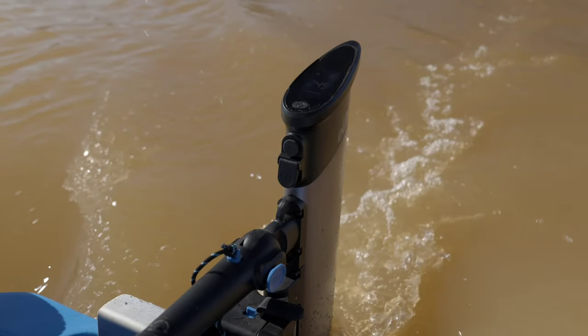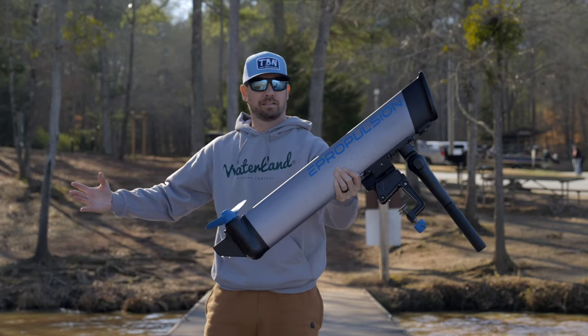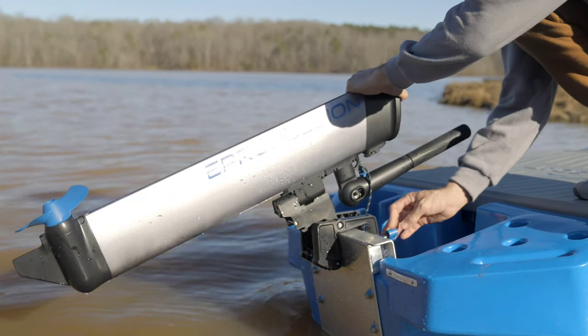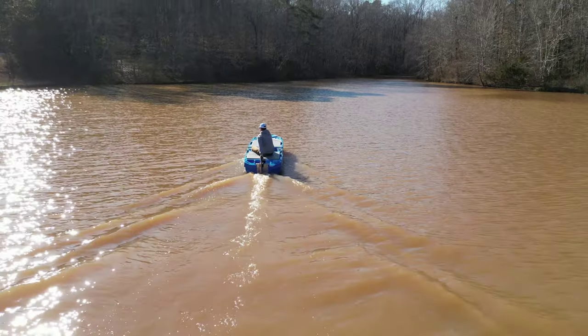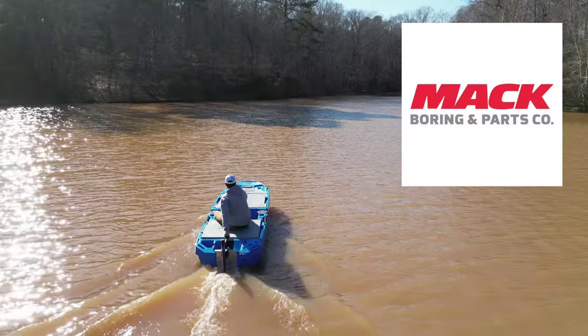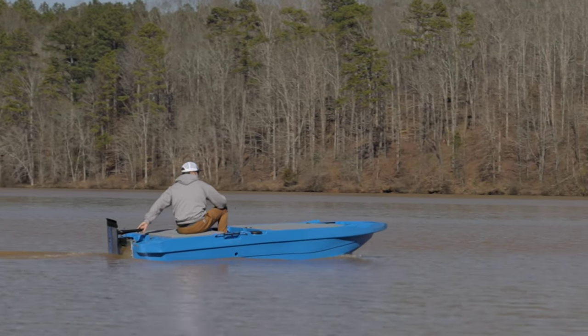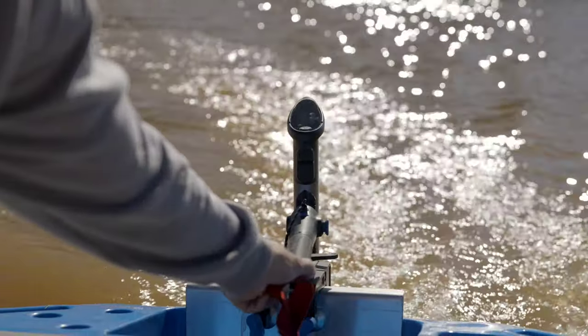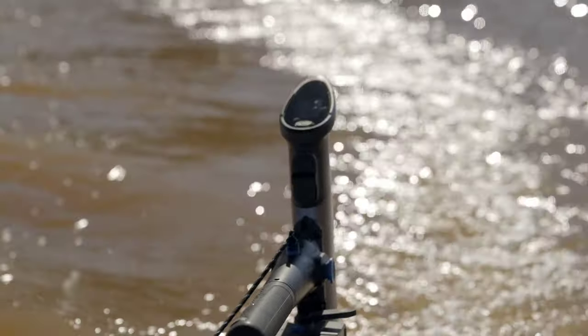The E-Lite is set to release in the U.S. market in spring 2024, but as you can see, I got my hands on one a little early. Big thanks to E-Propulsion's U.S. distributor, MacBorne Parts Company, for allowing me to borrow one of only three E-Lites in the United States to capture some content and get to know the little outboard that could.